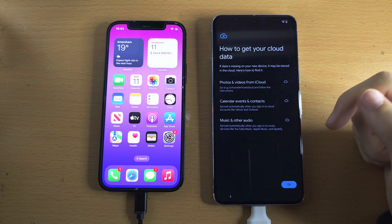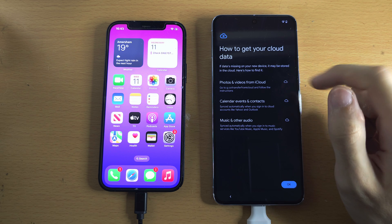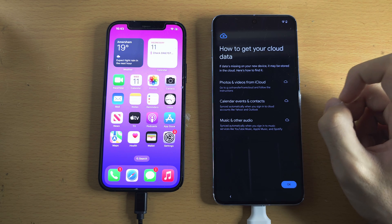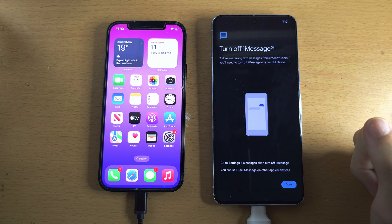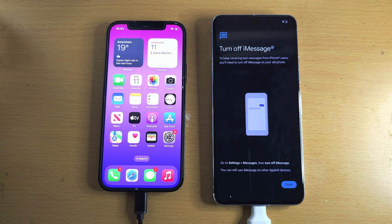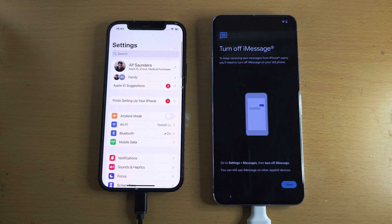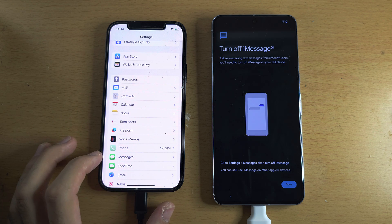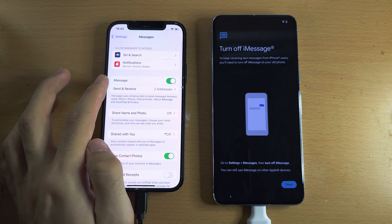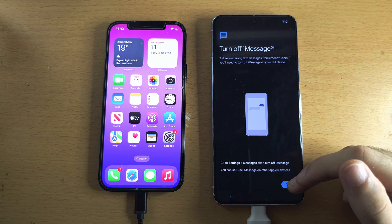Now it says how to get your cloud data. If you enter the provided link, you'll be able to get your iCloud photos and iCloud videos. I'm going to tap OK. It now says Turn Off iMessage — so on the iPhone itself, you will need to open the settings, scroll all the way down to Messages, then iMessage, and tap it to turn off iMessage. Then we'll tap Done on the Google Pixel.